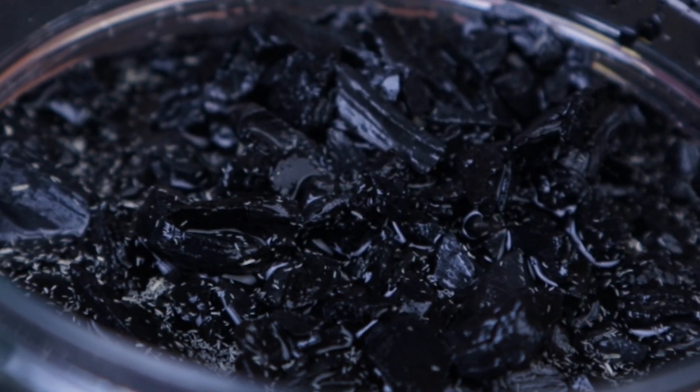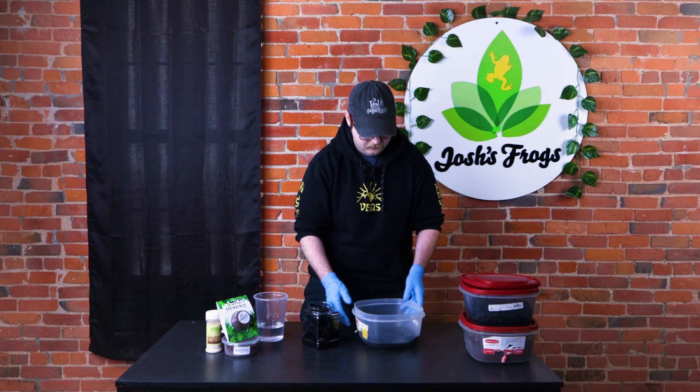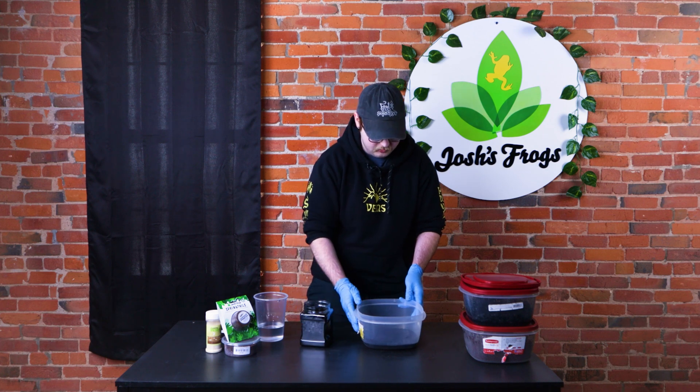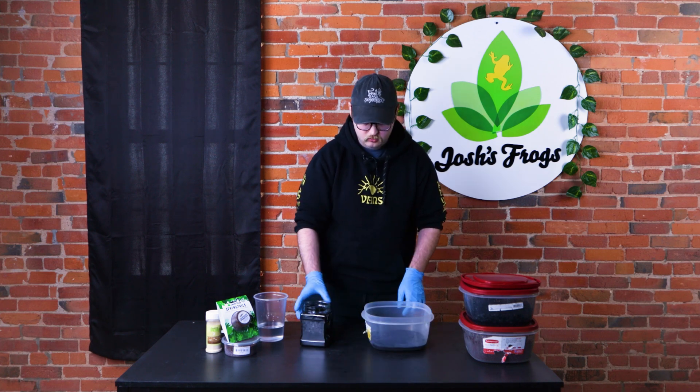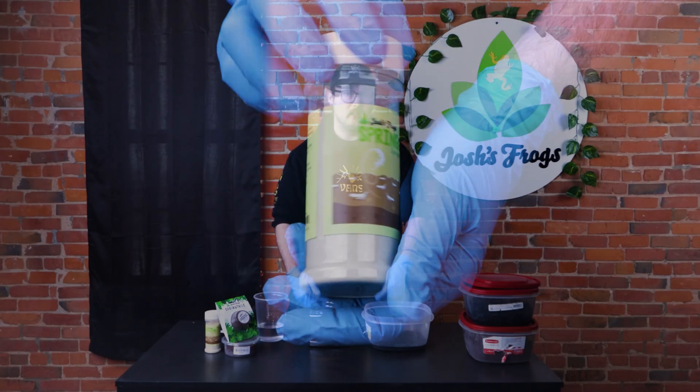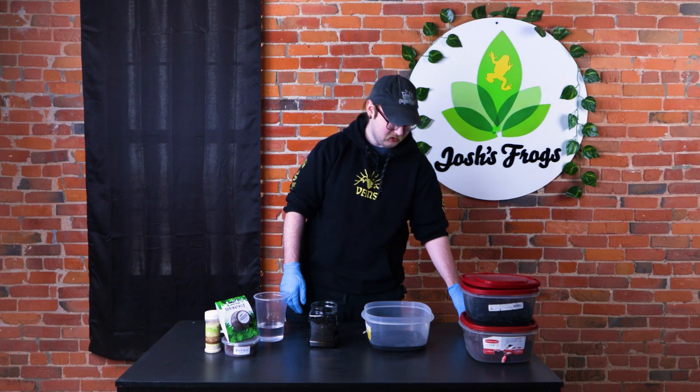So we'll just sort of add the top layer, and then you'd want to add some more charcoal to that as well. But just for demonstration — charcoal and water and Spring to Life food — and you can just start producing your own springtails, which is super cool.